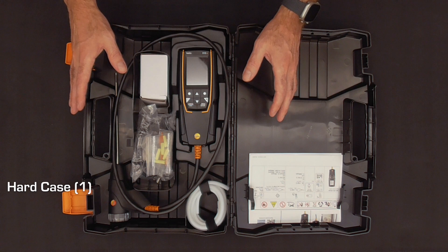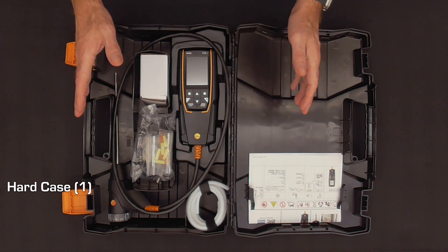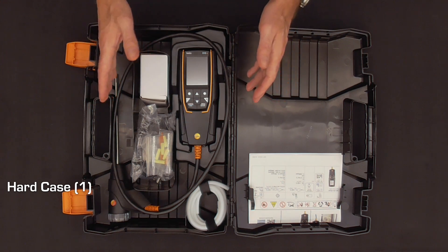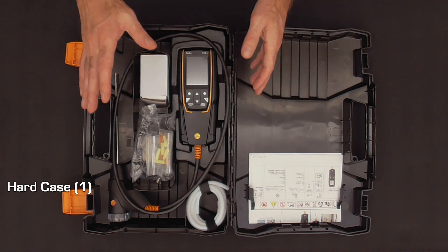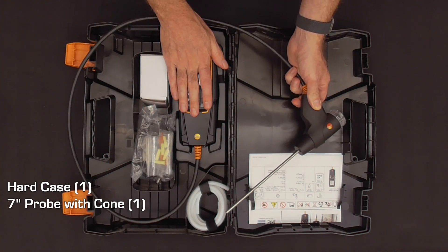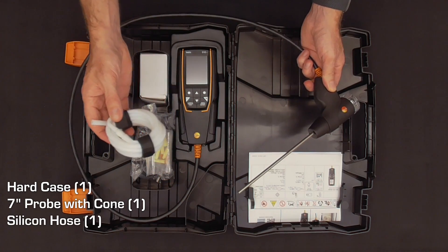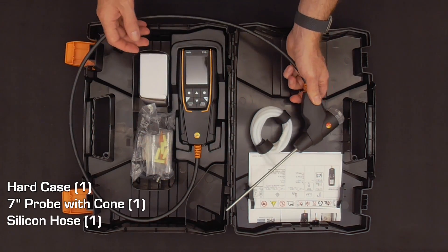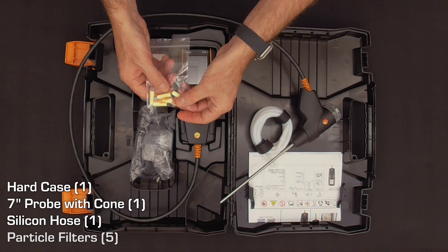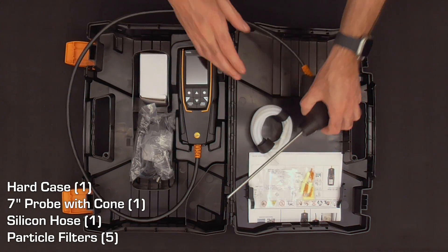We've got the case open here. When we open it up, it's going to look very similar to what you may be familiar with from the gen 1 Testo 310. The probe is still attached permanently to the bottom of the analyzer. It will do differential and draft measurement with the included tubing. You're going to find some particulate filters and some plugs inside for the probe.